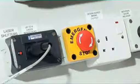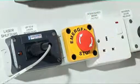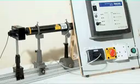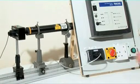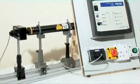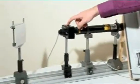In the event of an emergency, the laser can be shut down by pressing the emergency stop button. When ready to resume operation, reset the emergency stop button and press arm laser. The shutter can then be opened again.